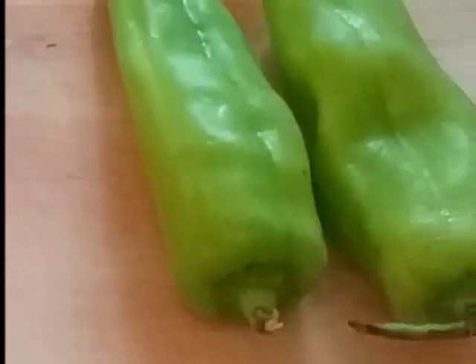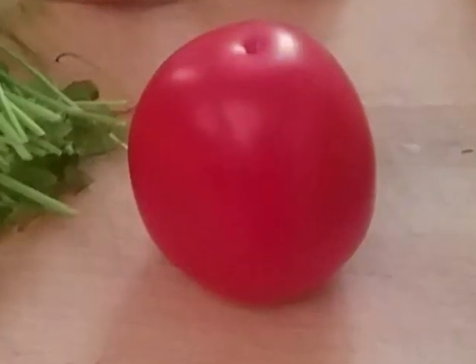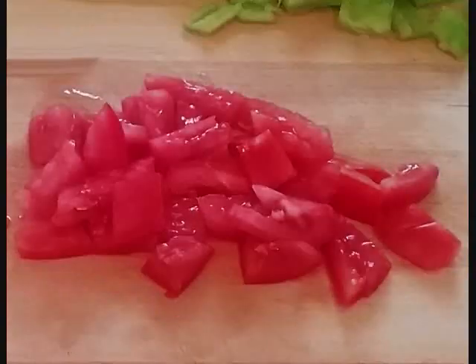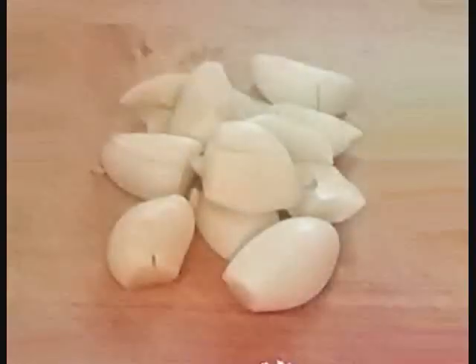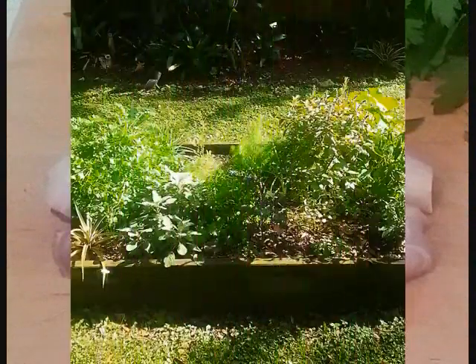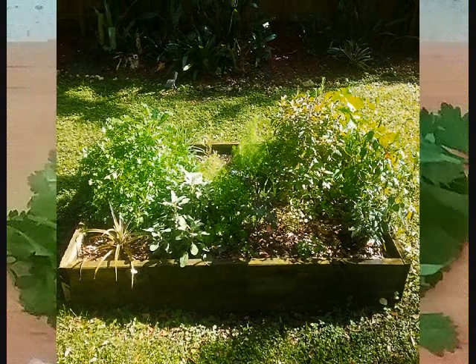Two cubanelle peppers cut into a rough chop, a fresh medium-sized tomato also a rough dice, a medium head of garlic cleaned and broken down to cloves, a half a cup of shallots also rough cut. Then one more trip outside, this time to the herb garden.